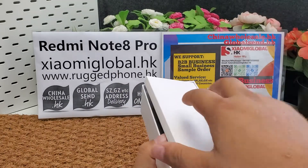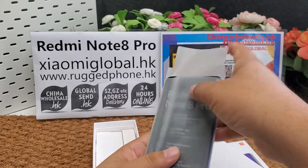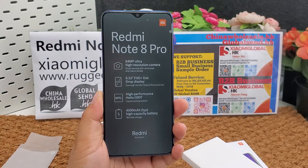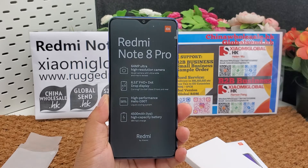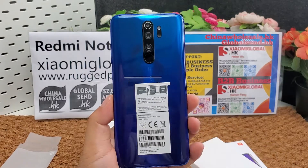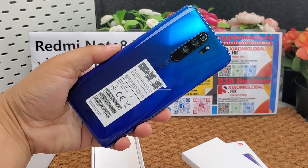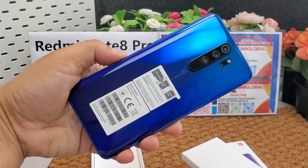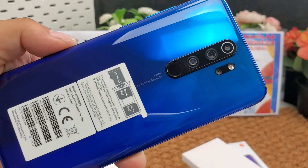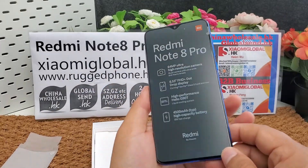My company supports small orders and small businesses. We also accept sample orders from one piece. We can make global shipping. We have almost 10 years of global shipping and international trading experience since 2010. We can deliver smartphones to your forwarder address in Shenzhen, Guangzhou, or other cities in China. I will put B2B contact links and small order sample links below the video.